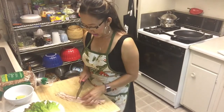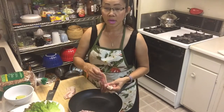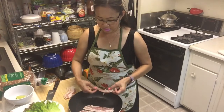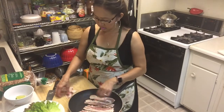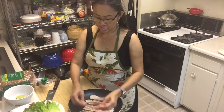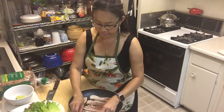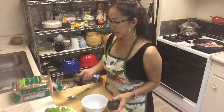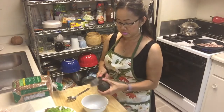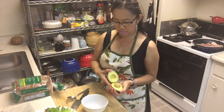The bacon — I'm gonna cut it in half here, I'm gonna cook it like this, it's more easy for me. I'm gonna cut some avocado like that.